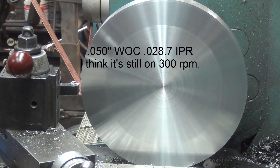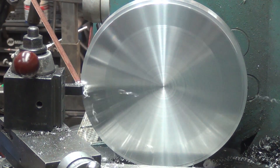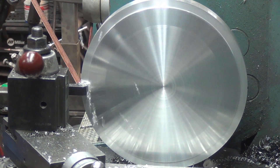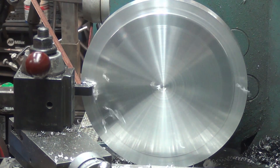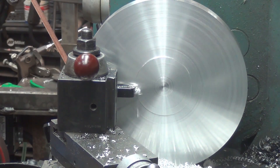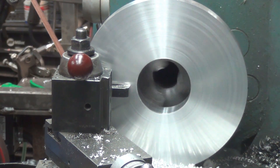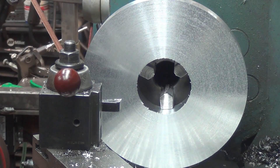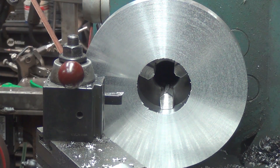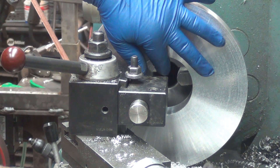That's 28.7 thou per rev. That's better. Those chips are changed. Nice. Sweet. It didn't hurt my tip either. I guess that's not the smoothest cut there.